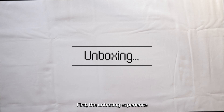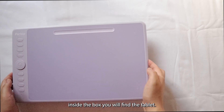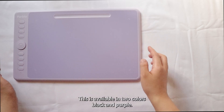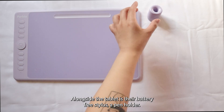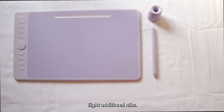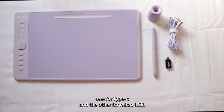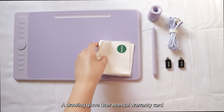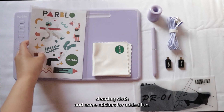First, the unboxing experience. Inside the box, you will find the tablet — available in two colors: black and purple. Alongside the tablet is their battery-free stylus, a pen holder, eight additional nibs, a USB Type-C cable, two adapters — one for Type-C and the other for micro-USB — a drawing glove, user manual, warranty card, a cleaning cloth, and some stickers for added fun.